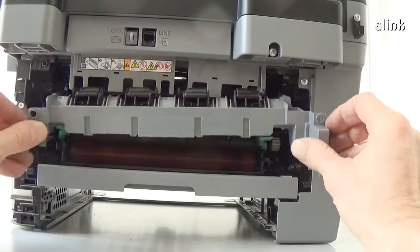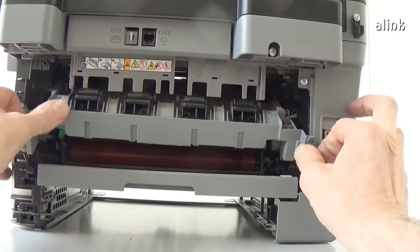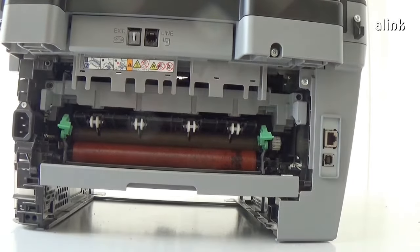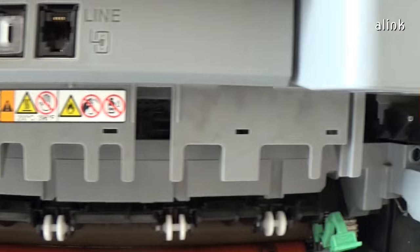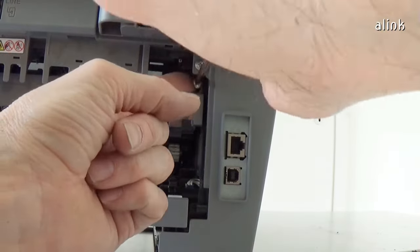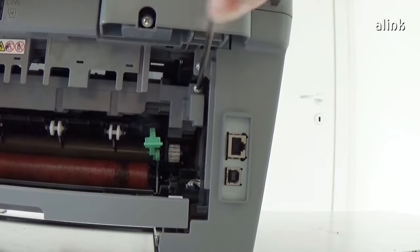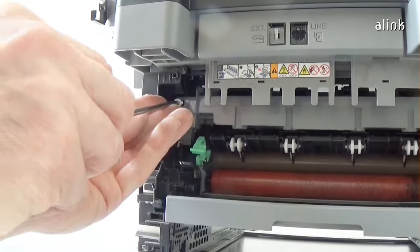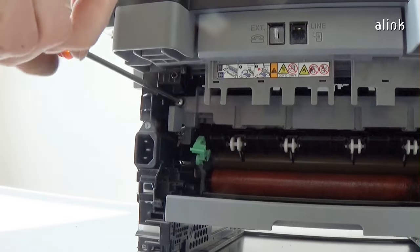Insert the inner chute assembly. Reinstall the other chute assembly. Insert the two screws. Reinstall the screws.